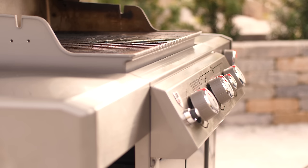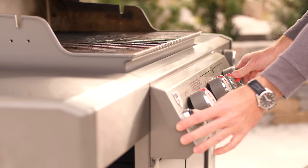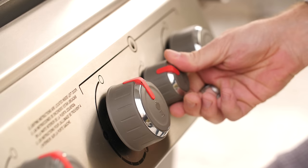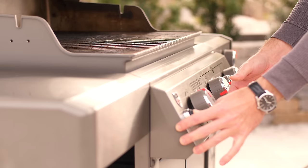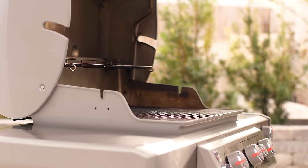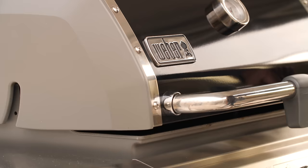I'll mainly be using the sear zone on the right side of this grill, but it's a good idea to get the whole grill hot so cold grids don't take away from that valuable heat. Go ahead and close the lid so we can retain as much heat as possible. We want this thing screaming hot to get a good sear.